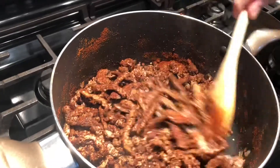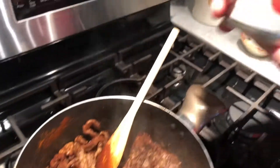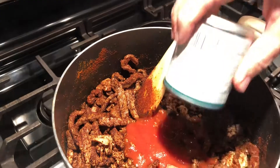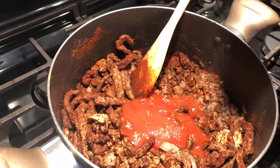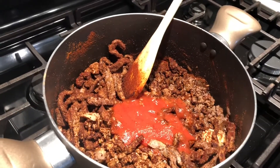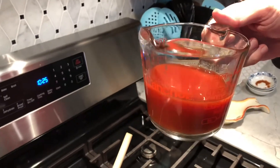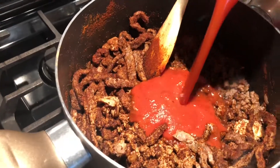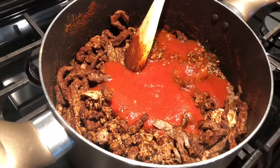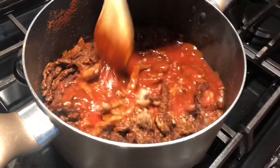Then the last few steps for the chili packet: one can of tomato sauce. And then what the packet calls for is one can of water or eight ounces of water. I'm going to use eight ounces of tomato juice instead — in this case I've got V8, so I'm going to use V8. The water would normally give it a nice liquid consistency that you can cook down, but the tomato juice will make it more flavorful.